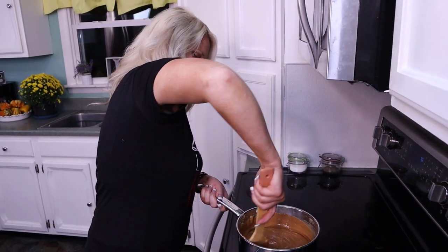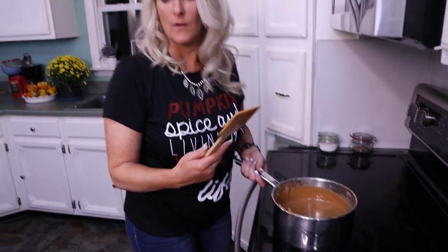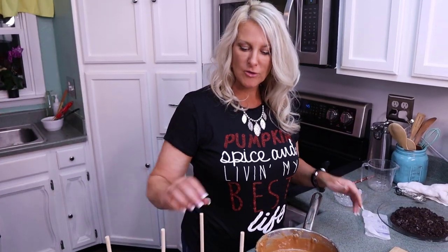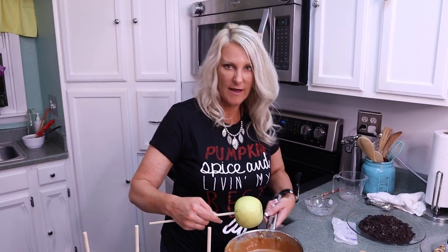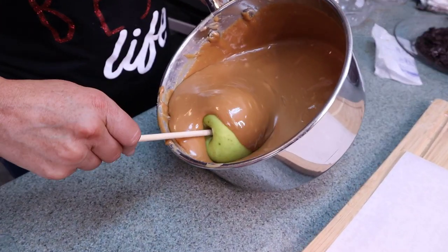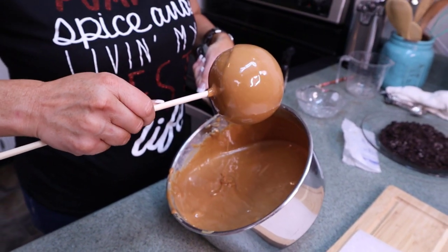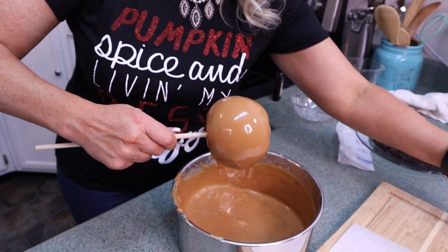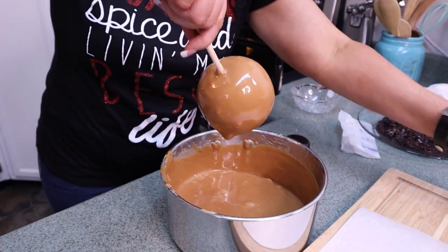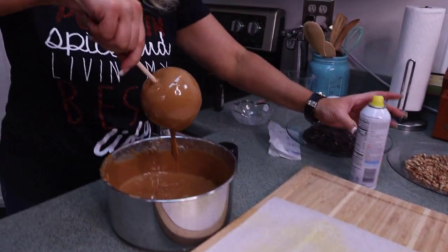Now you can actually freeze your caramel apples about an hour ahead of time and that will make the dipping go much quicker. I didn't do that today, but it is a great idea. What you want to do is take your apple and roll it in the caramel so it is all over it and completely covered. Then just let that drip a little bit, because you don't want to make a mess when you set it down.